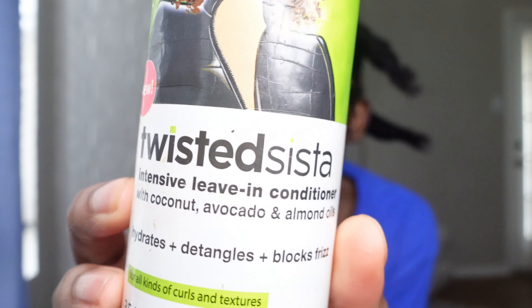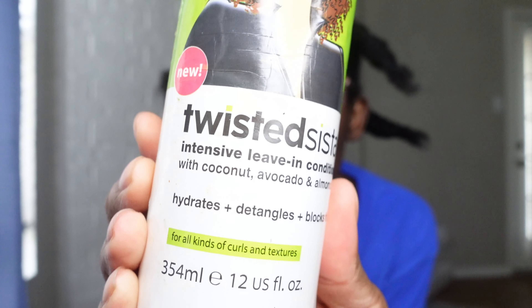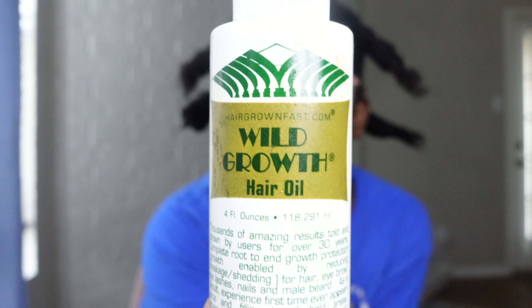Do you see this hair? Let me take it out for you. Y'all see this hair? Guess how many months old this hair is — just guess.